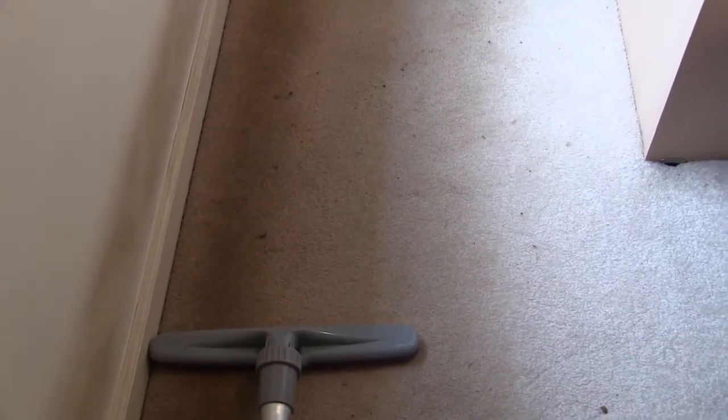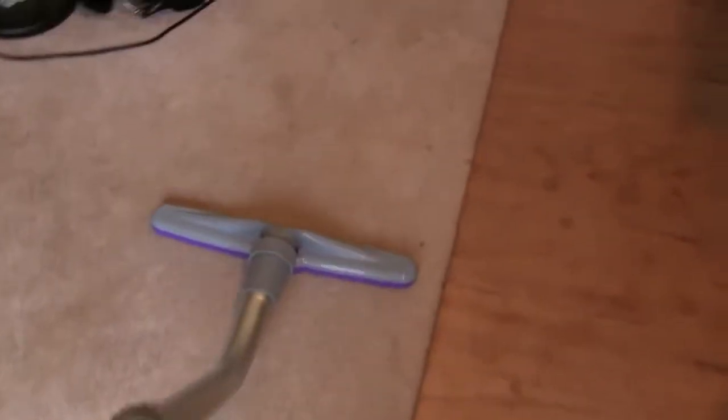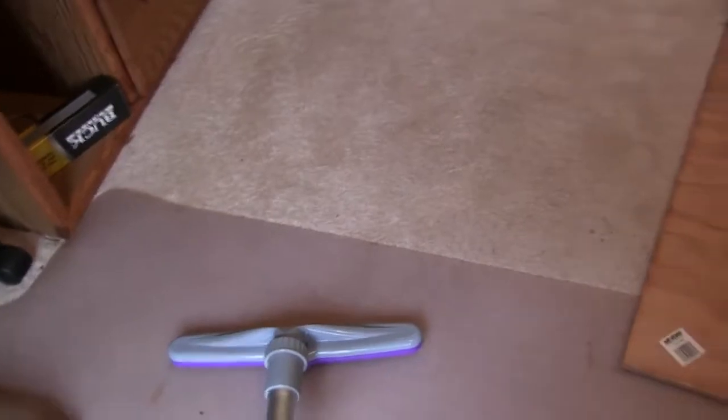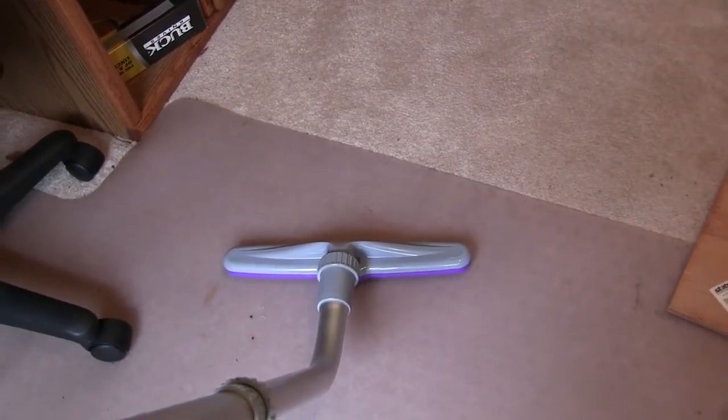Now let's take it to some carpet. Here we go on some carpet — ideally you're supposed to use two hands on the wand but I'm just using one, and it still does a pretty good job. You can get the picture. If you're in the market for a new vacuum cleaner and you're tired of lugging around an upright or canister type vacuum, check out this ProTeam backpack vacuum cleaner — I think you might like it. Bye bye.